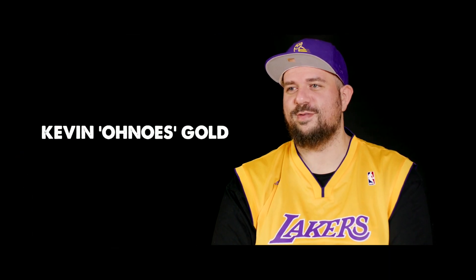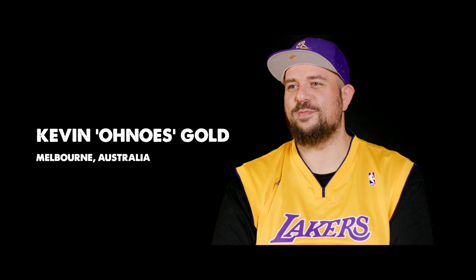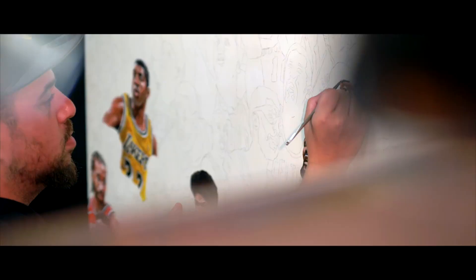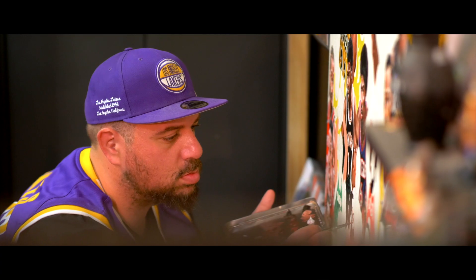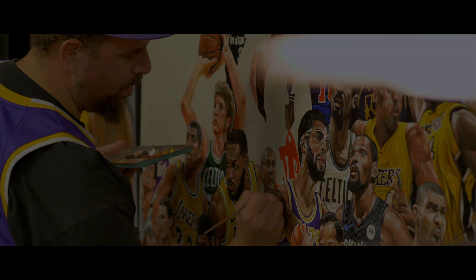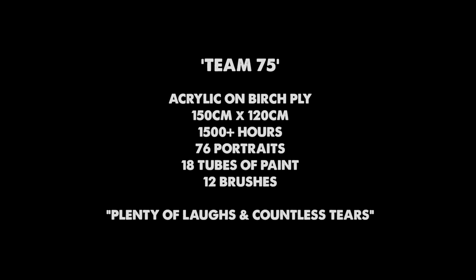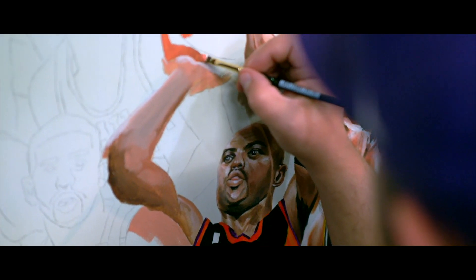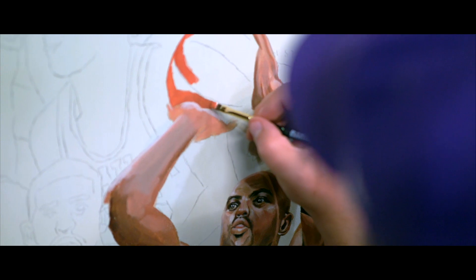I'm Kevin Onos Gold. I'm an artist from Melbourne, Australia. I started painting about six years ago, full time, coming from a street art background where I was predominantly doing more aerosol art and stuff like that.